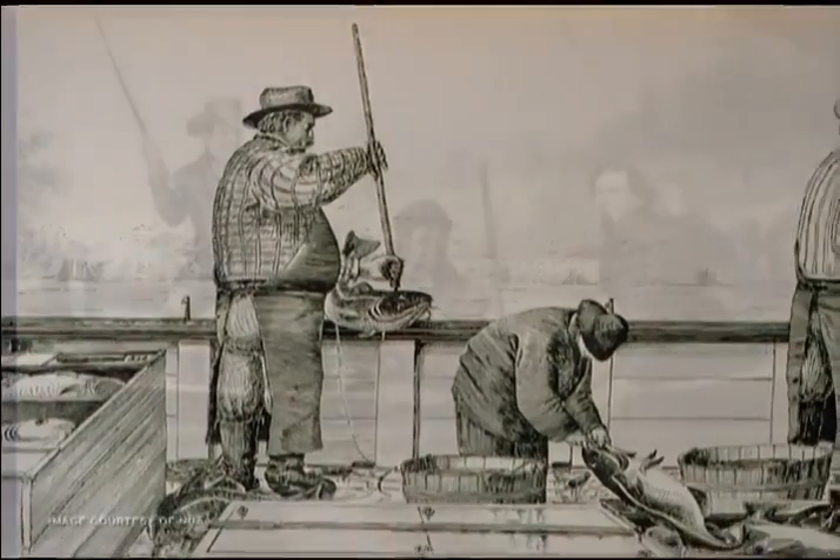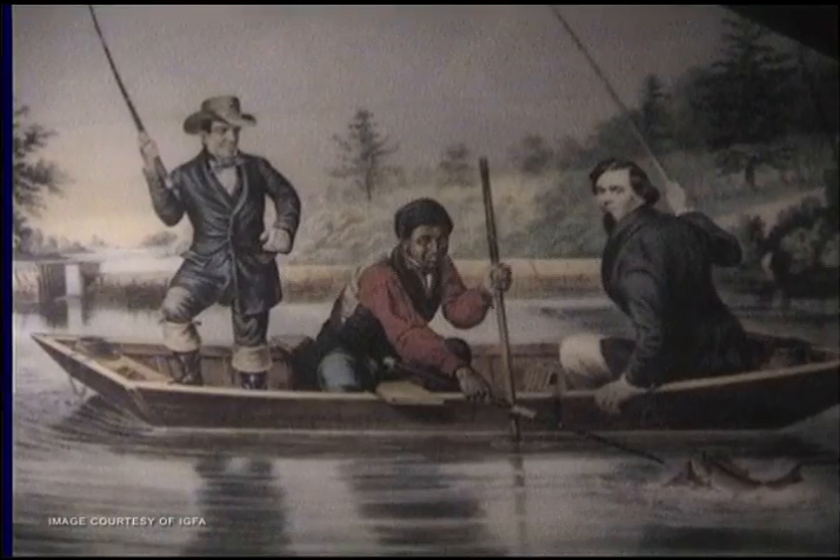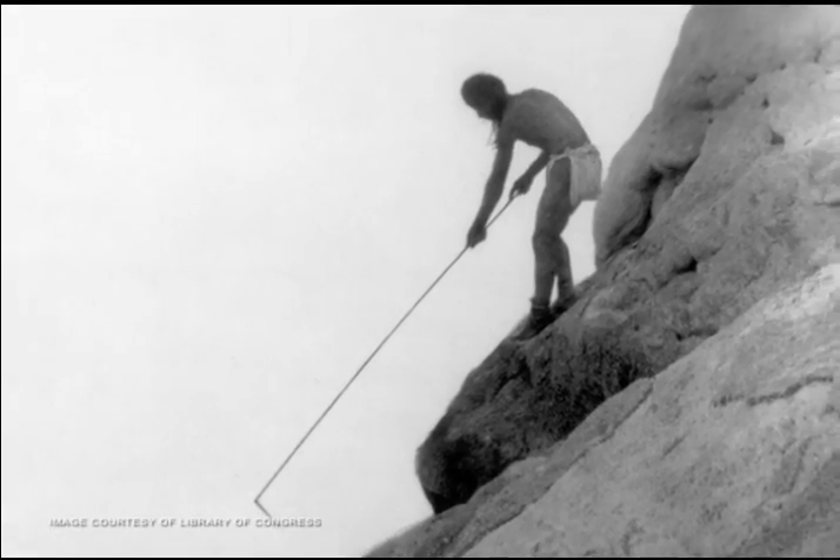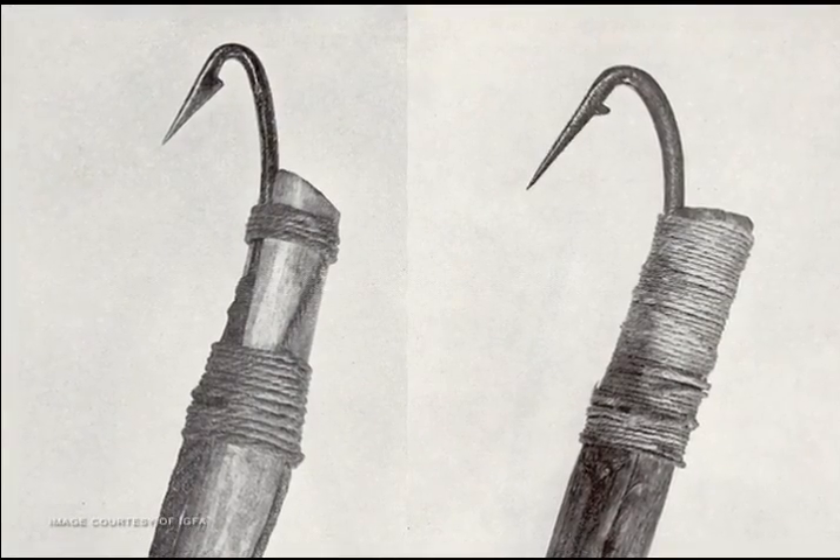Anglers have used gaffs for centuries. Gaffs are mentioned in literature as early as the mid-1600s, but I must imagine ancient civilizations used some kind of hook on a stick or pole to snag their catch.